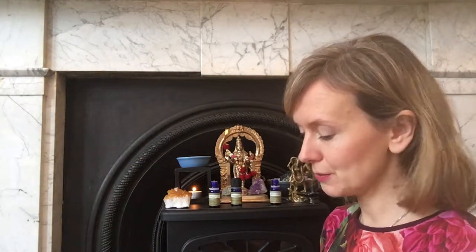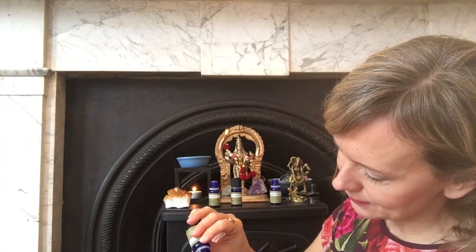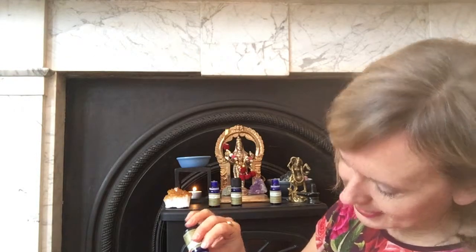We'll put the orange in as well. With citrus oils we can put a little bit more in — ten drops of orange. Then we'll put two drops of cypress in because that's a nice fragrance.